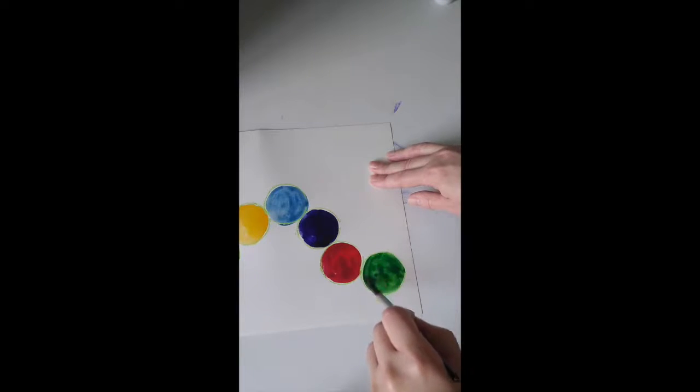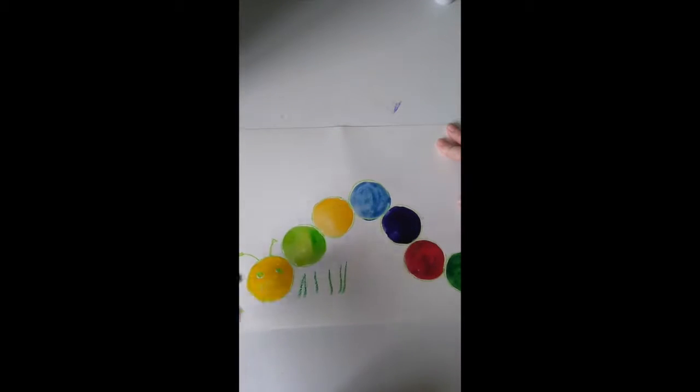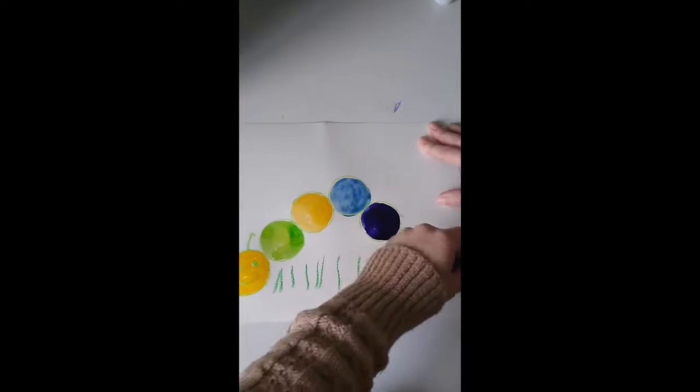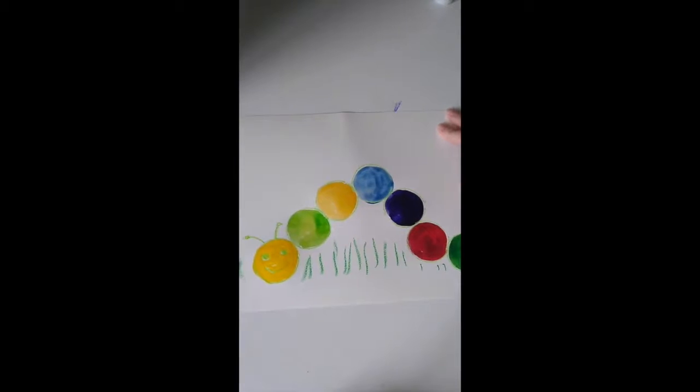You can of course add some grass and some other bugs — if you can draw some other bugs, add some flowers or sky. I'm going to add some simple grass. And that's my fun, colorful caterpillar made out of traced circles.